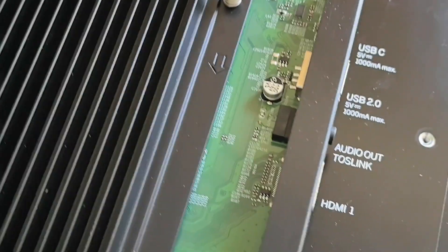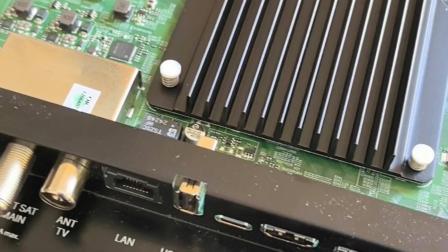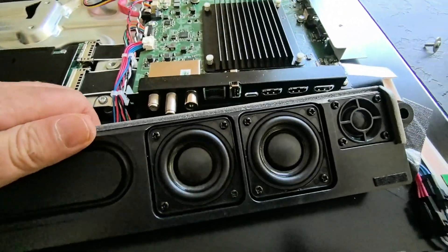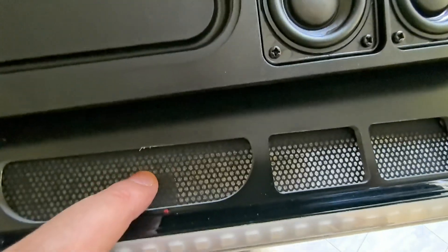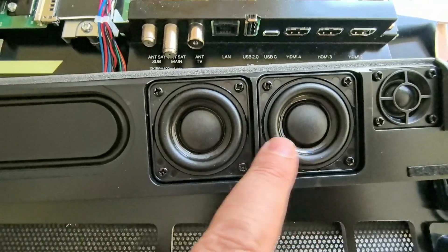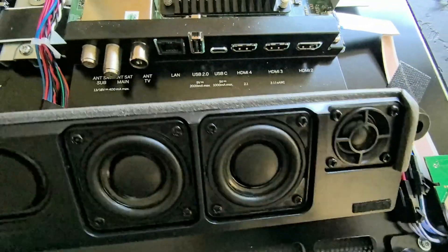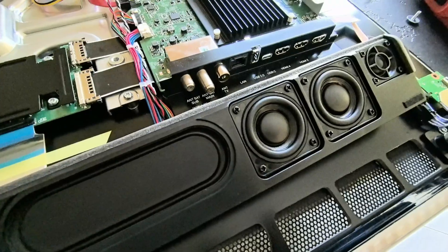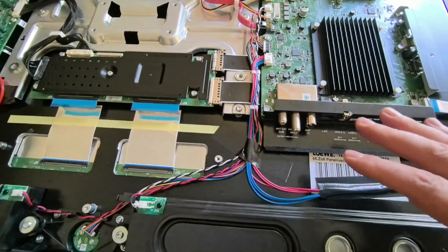I think this TV is not available in North America or other regions, except Europe and Australia — not sure. Here we can see the drivers of the speakers. The speaker is a closed box that fires in front — you see the grill. We have two full-range, let's say mid-range, full-range drivers plus one tweeter, and these ones are for the bass. So audio-wise it's 2.0 channels.